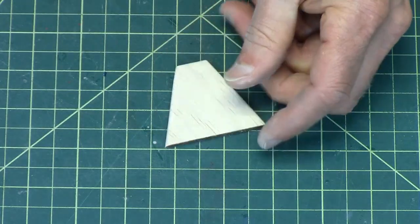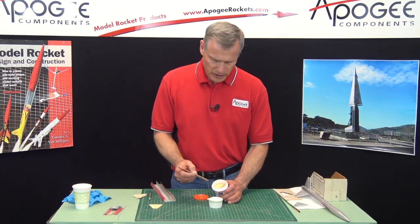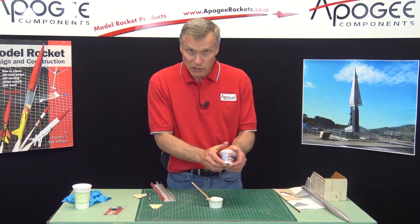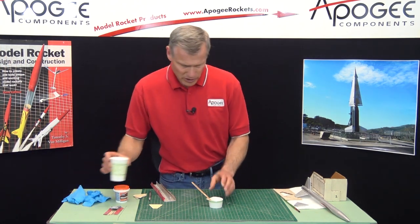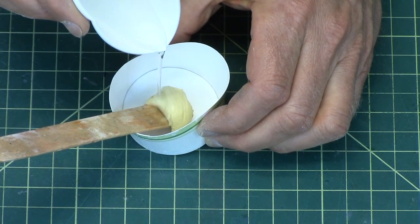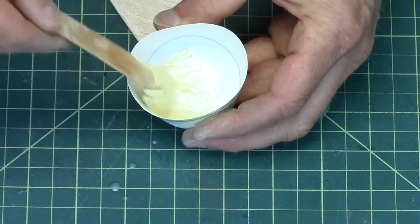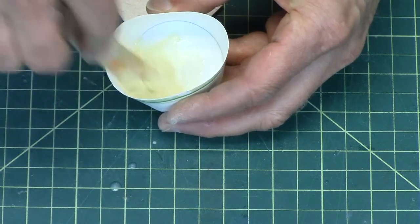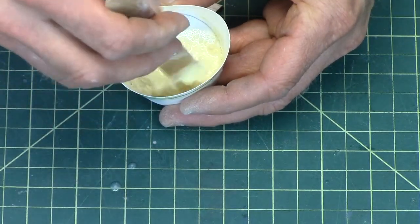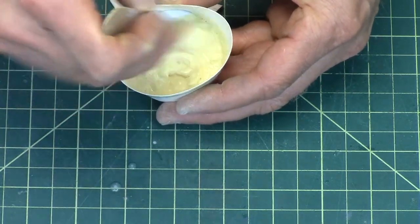I like it. So next I'm going to take the wood filler and put it into a little bowl and scoop some out. Make sure you put the cover on really tight because it will dry out on you. I've got a little bit of water and I'm just going to add a few drops. I want it to go from being like toothpaste to being like watery toothpaste. This is water soluble, so you don't have to worry about getting it on your hands — just wash off with soap and water.